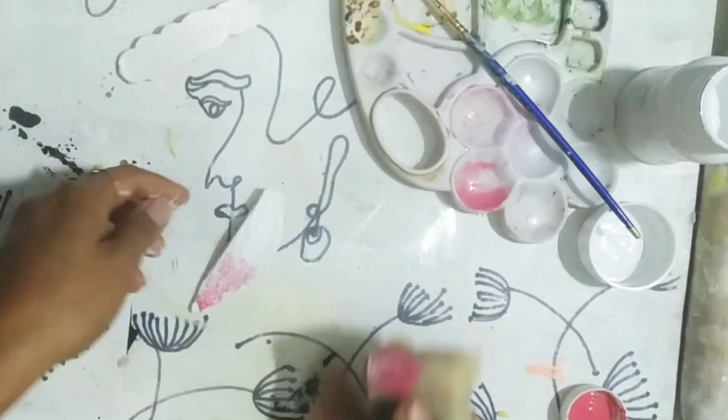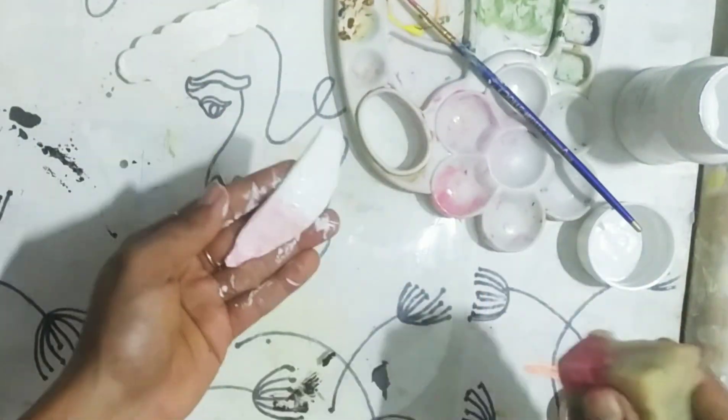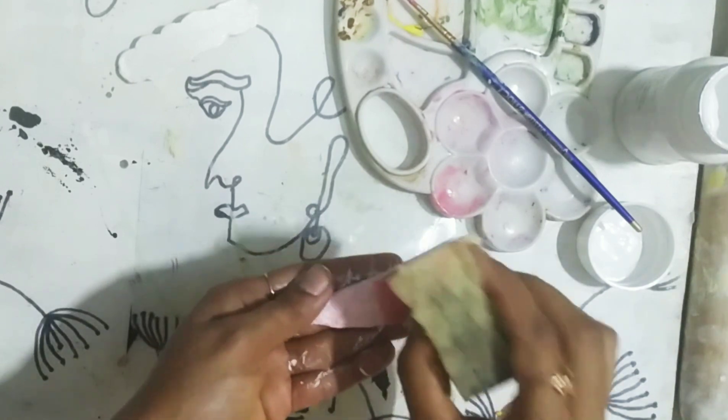Here I am trying to give the clip an ombre effect of pink and light pink, so that's why I am dabbing with the sponge.